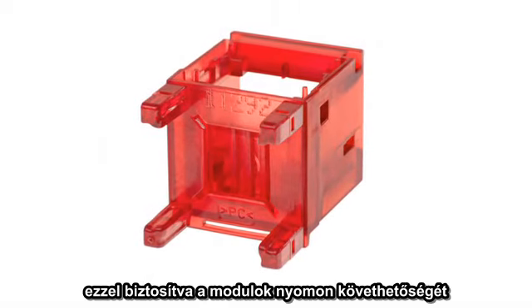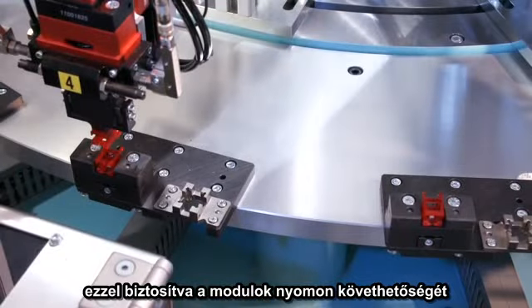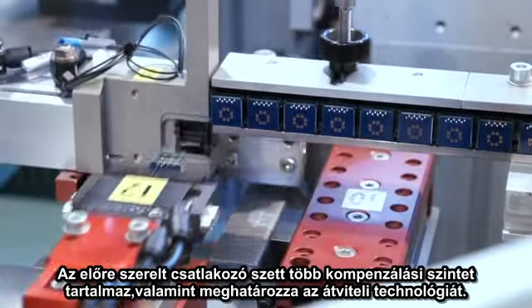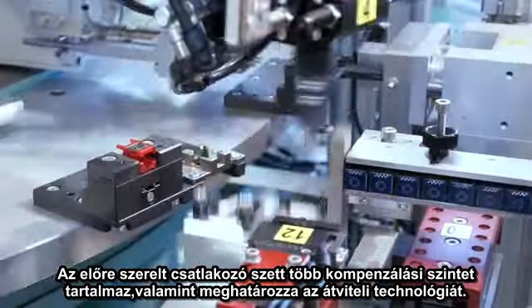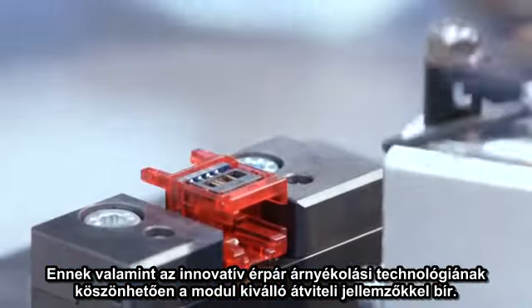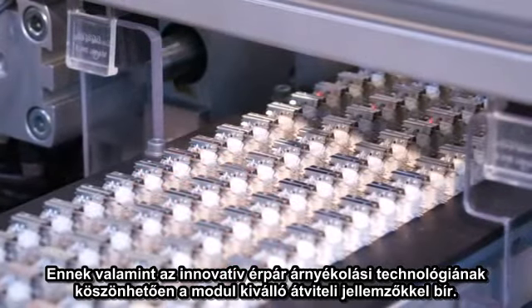This production date ensures traceability for each module. On the next station, the contact sets and the corresponding compensation elements are delivered and placed in the jack housing. The pre-assembled contact set contains several compensation levels and defines the transmission technology. Together with the innovative pair-shielded termination technology, it is responsible for the excellent transmission characteristics.